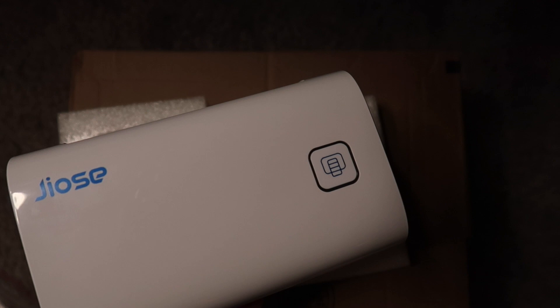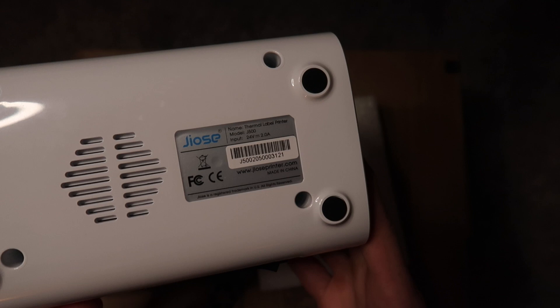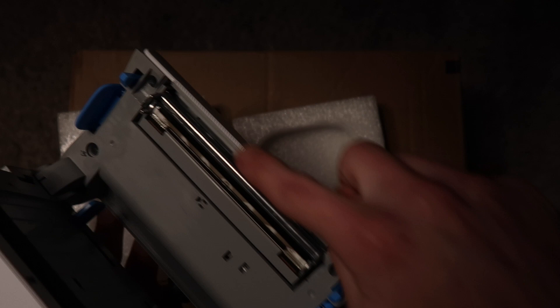Most printers come in a matte finish — like Rollo's matte grayish-purple — but this is a nice glossy white. There's our feed and probably calibration button, and a power switch in the back, power in, and USB. There's your feed guides. It's the J500 series and it is indeed made in China, as are most of these sausage-style printers. To open it, we press on the sides — there we go. We've got our print head up top, platen roller down below, and the thermal print head.